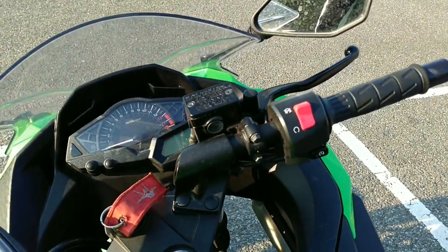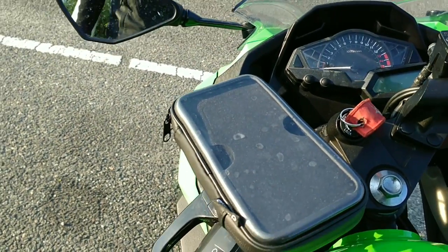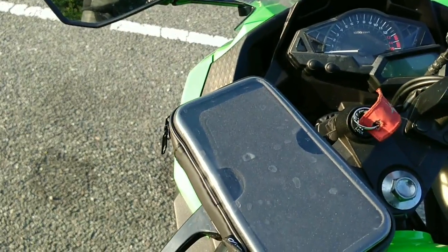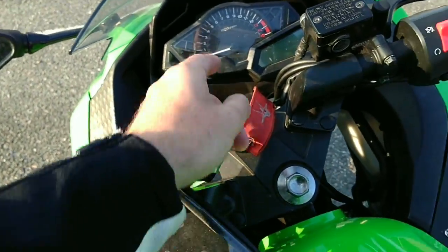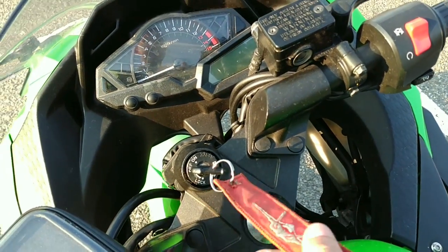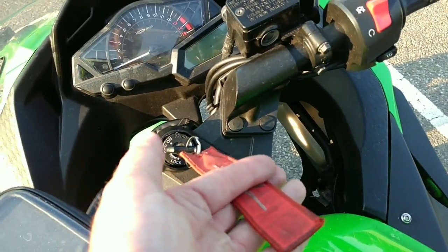If you look at my handlebars, they are still completely stock, and my levers are still stock ones too. I do have a phone mount where I can put my phone — it's exactly 5.8 inches if I'm correct. Then I have my 'remove before flight' tag on my key, which is kind of dope so I can always see where my keys are.